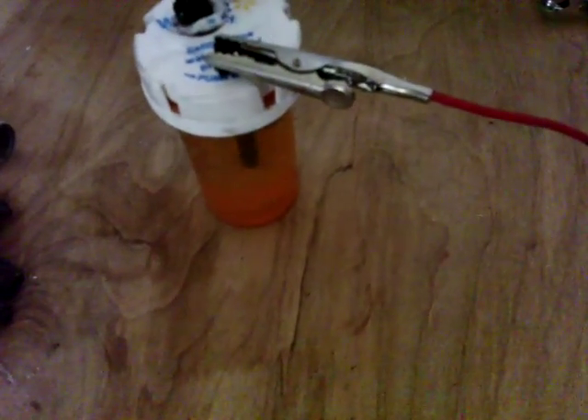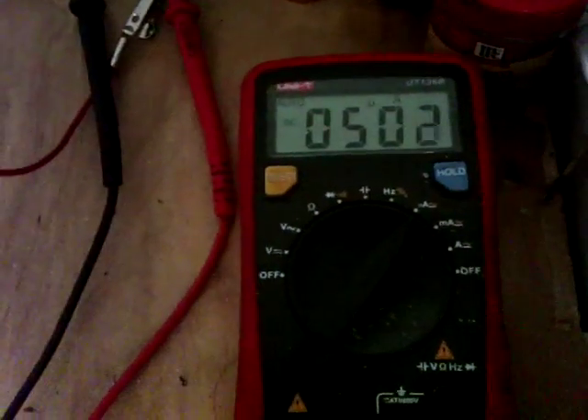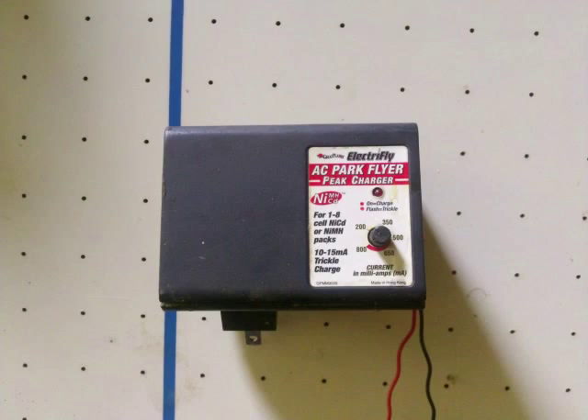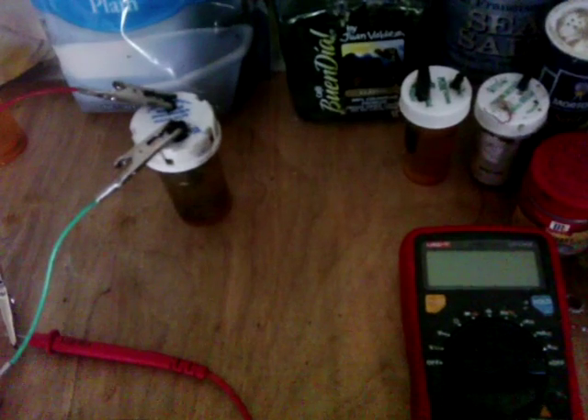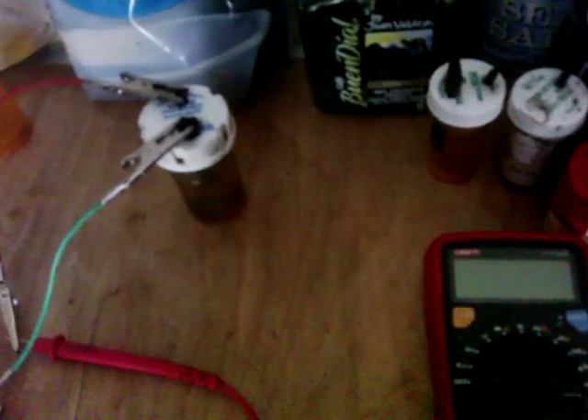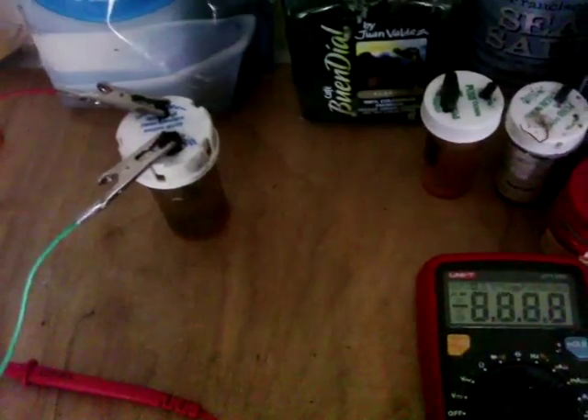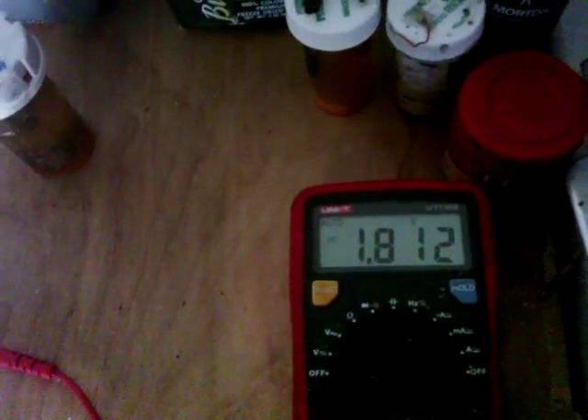So the next thing I'll do is charge this up and see if we can get those numbers higher. It's off the charger now, so we'll see what it's got, and then I'll give it an hour to fully settle out. Initial reading: 1.8 volts. And that's not dropping very fast. I'll come back in a bit and see what it settles out to.